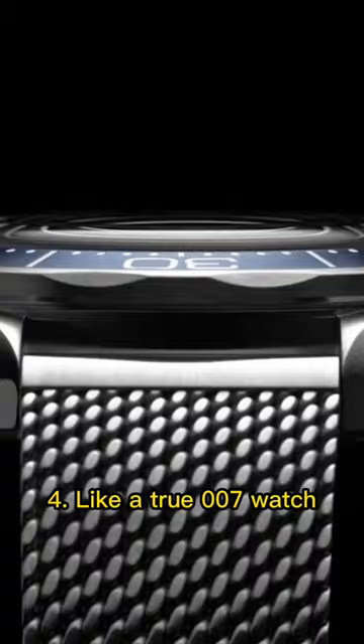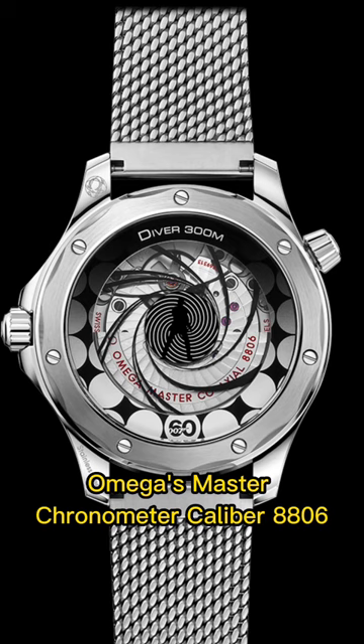Like a true 007 watch, it comes with a full loomed aluminum bezel and Omega's Master Chronometer caliber 8806, but this version is slightly thicker due to the animation linked with the case.